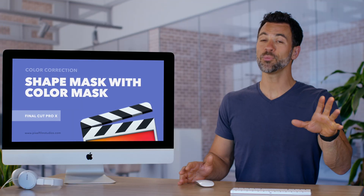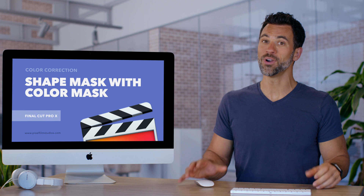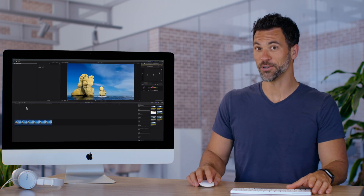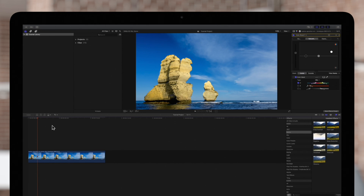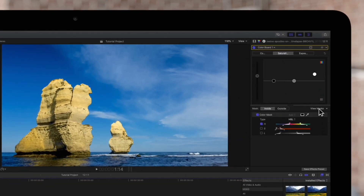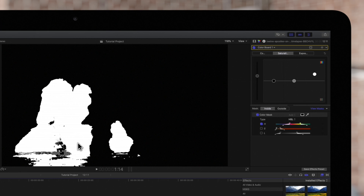Use a color mask and combine it with a shape mask in Final Cut Pro to get a perfectly isolated color correction. You may recall this footage from a previous video using color masks with color corrections. We have a little bit of our rock that isn't covered by the mask, so we'll add a shape mask to complete the coverage.